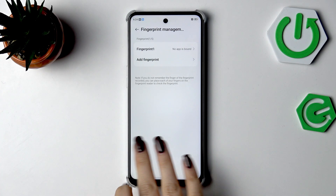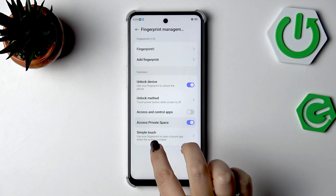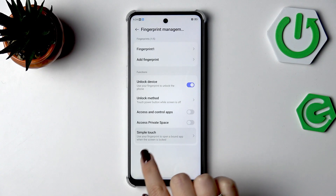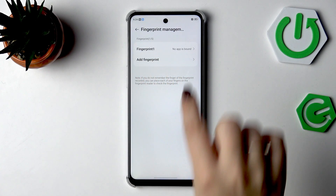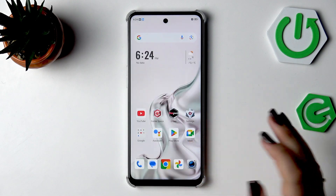You can also access and control apps, access private space, and use Simple Touch. Interestingly, you can open an app with your fingerprint and assign a specific fingerprint to a specific app, which is quite a nice option.